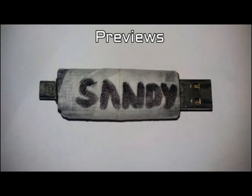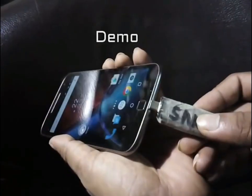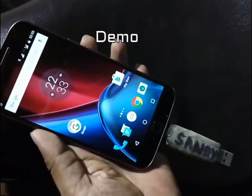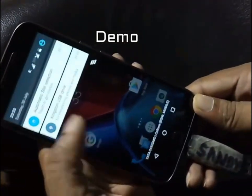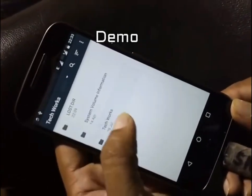These are the previews of how it will look. Now it's time to check whether it is working or not. As I insert the pen drive into my Moto G4 Plus, it detects it and a pop-up appears on the top bar — it says 'Kingston USB drive'. Let's open it — and these are the files inside the pen drive.